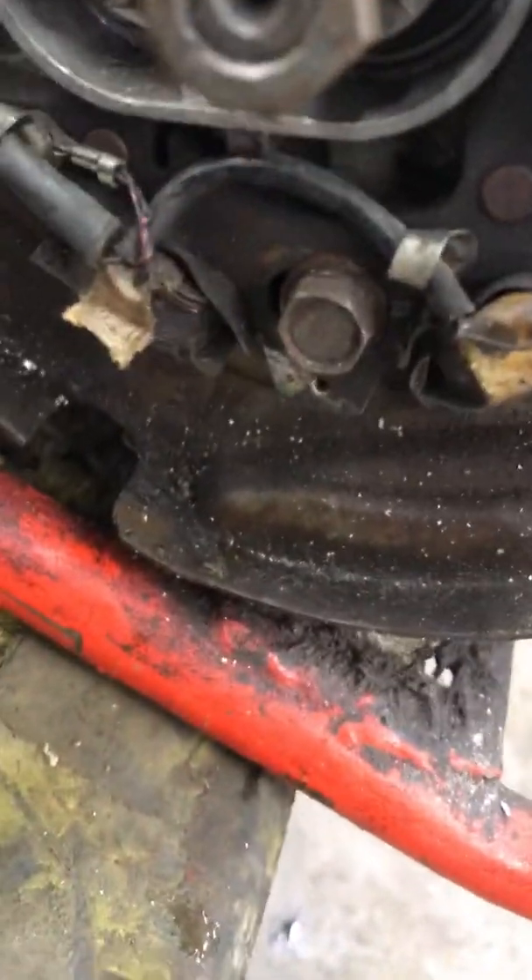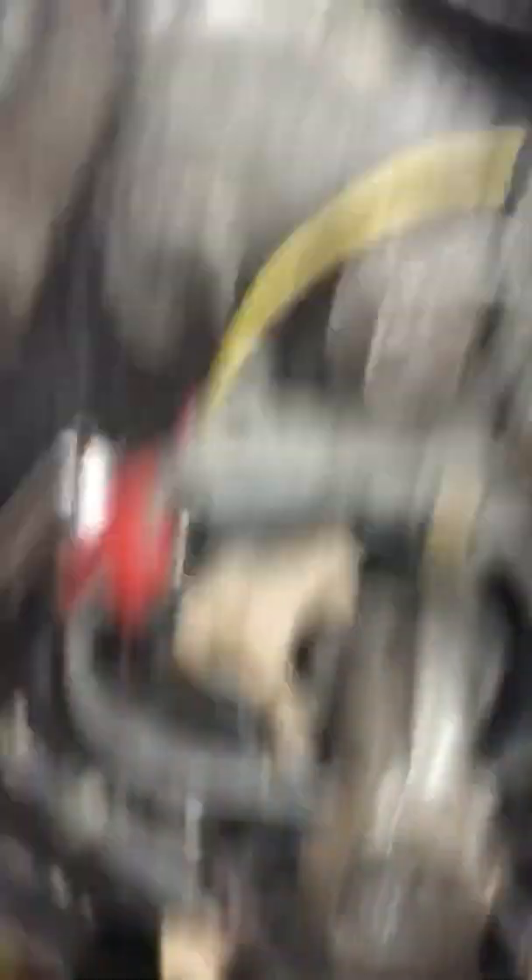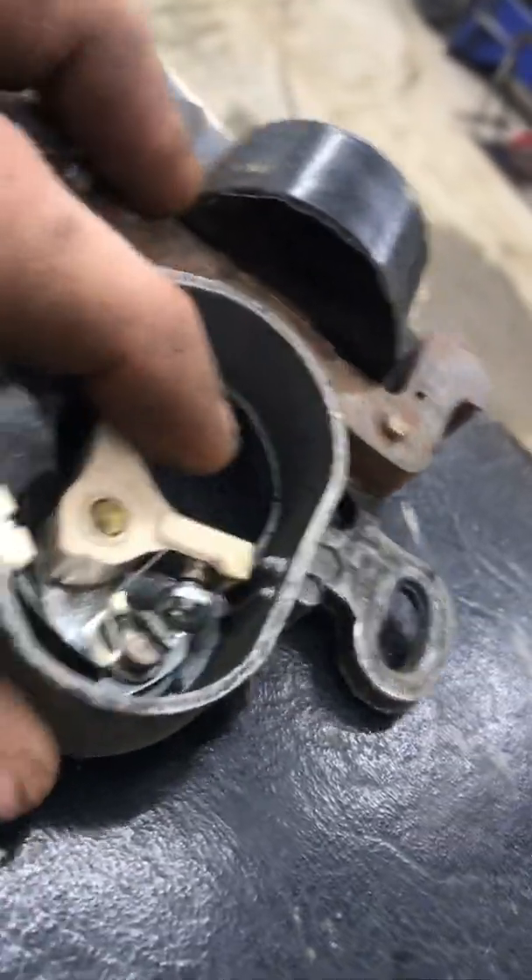What we're dealing with are these little ignition points right here that open and close. Here's a set off another motor I have — it's those little pins in there. First thing you want to do is set your ignition points to 20,000s.